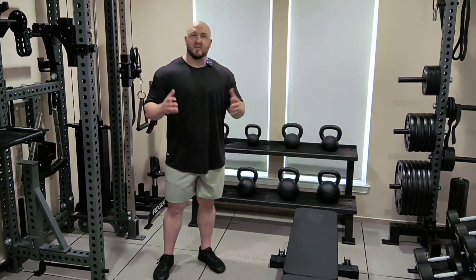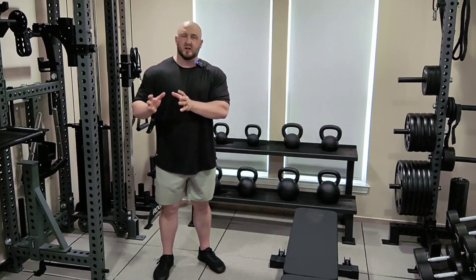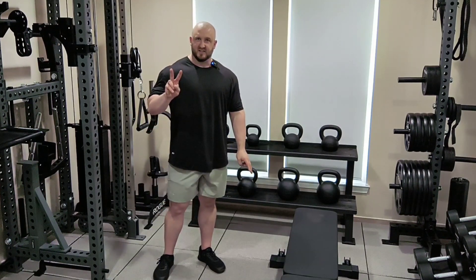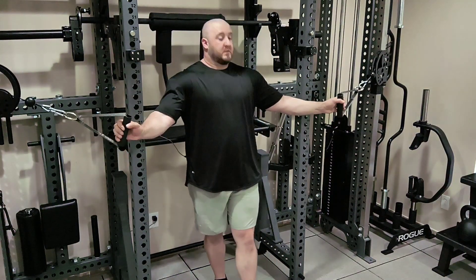In this video I wanted to share one of my favorite techniques to use for that second day when you're trying to train a muscle twice a week. In this video I'm training my chest for the second time in the week.